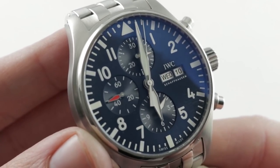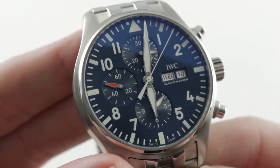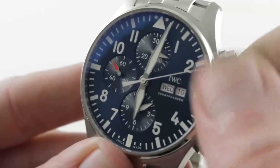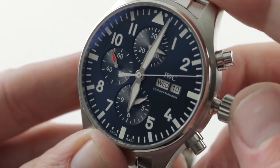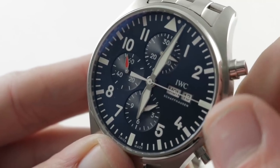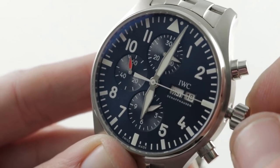The combination of the chronograph and the complex calendar gives the watch a great deal of utility. A shock of red reminds you which of the dials is constant seconds. The watch features caliber 79320, based on a high-grade Valjoux 7750. You have stop seconds and also a bi-directional quickset, so the day and the date both — a very convenient system to adjust.